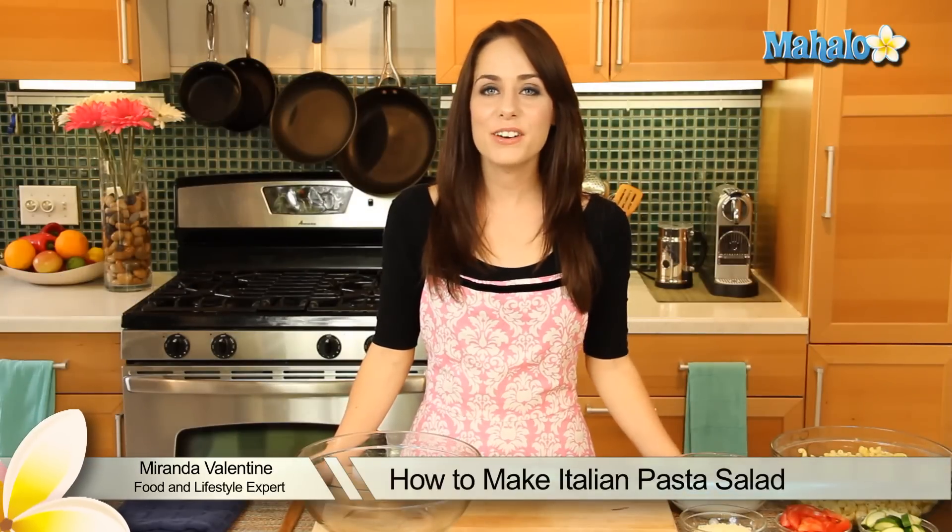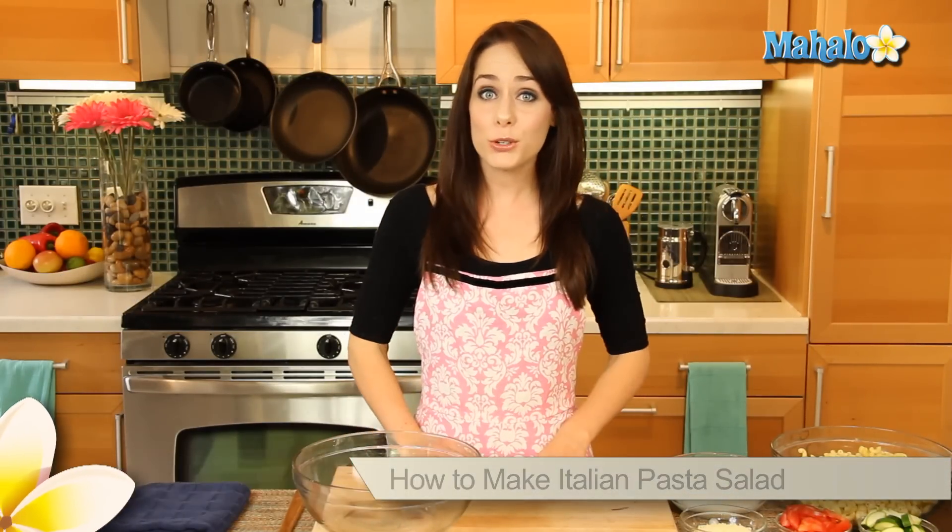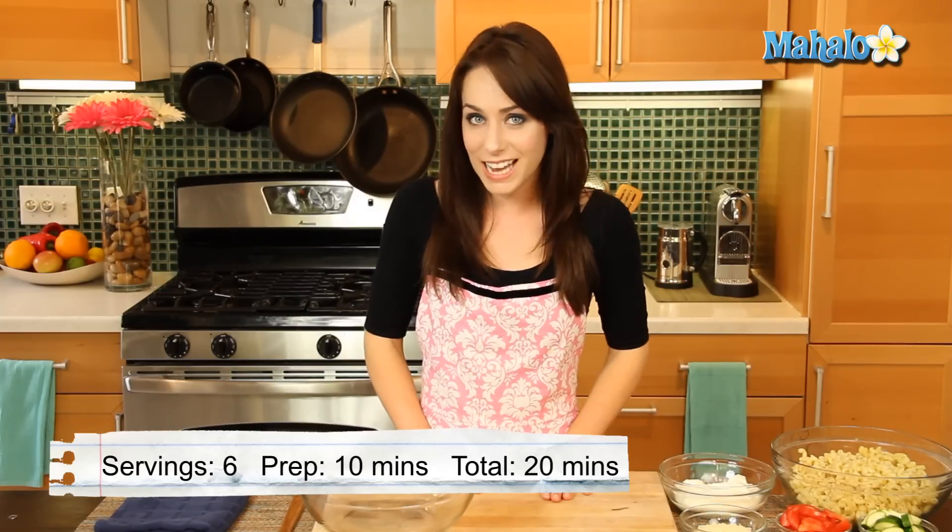Hi, I'm Miranda Valentine, editor of the lifestyle blog Everything Sounds Better in French. And today I'm going to show you how to make an Italian pasta salad.